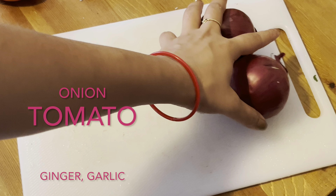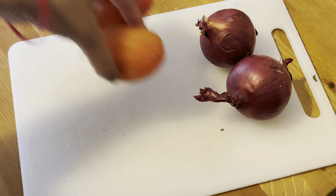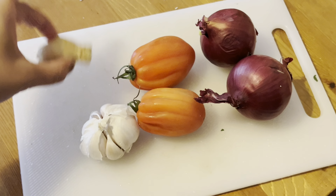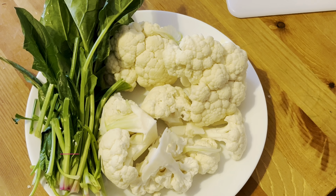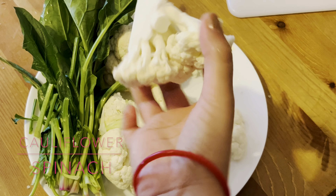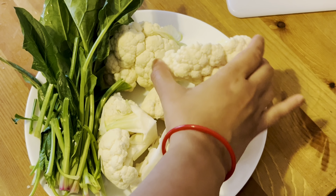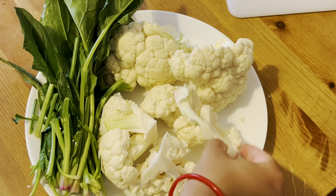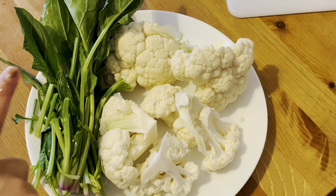First of all, you have to put two onions, two tomatoes, garlic, and ginger. Now you have to put gobi, and the gobi size should be like this — it should not be too small. The gobi pieces should be a medium size like this.